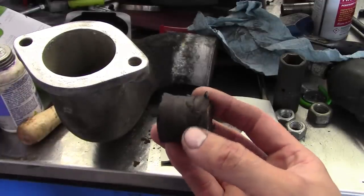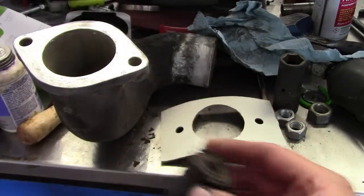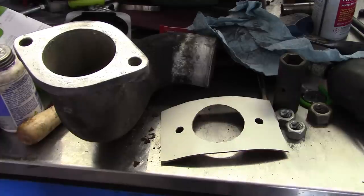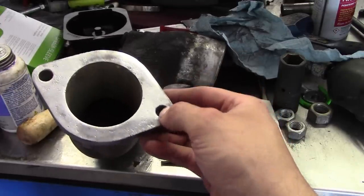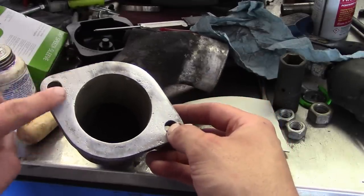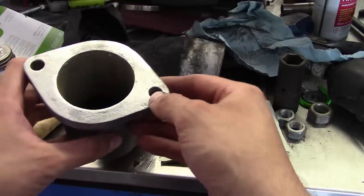I was able to score a better used lower radiator mount at the junkyard, so I've already got that installed. This old one is hooped. The lower neck is pitted pretty badly on the flange, and the tank is also pitted pretty badly. He couldn't clean it up on the belt sander because it's recessed, so we're going to use a little bit of sealer on that.